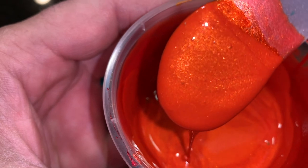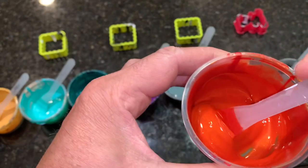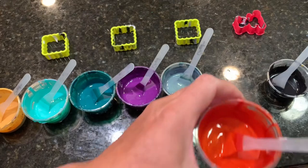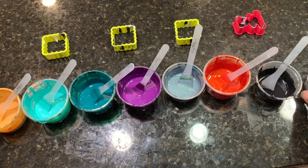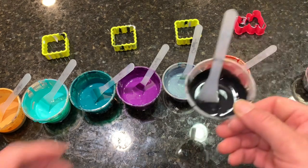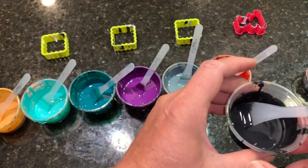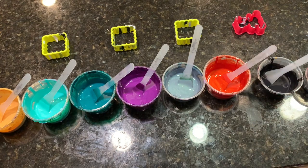My colors aren't as thick as most people's — that works better for me. Underneath any color-shifting or interference-type color, you want a black background to really make it pop. I have a small bit of black, and it's not as thick as the rest of the colors but not as thin as the cell activator either, so it acts as a buffer in between.